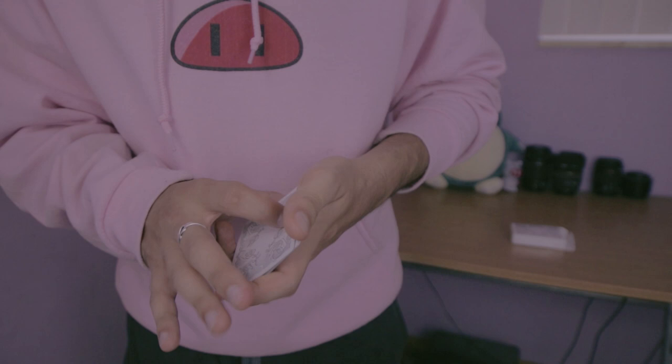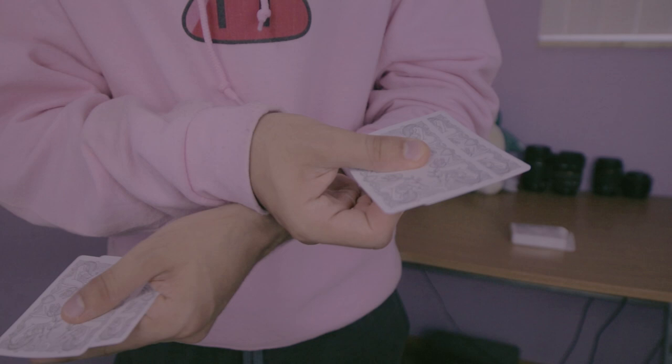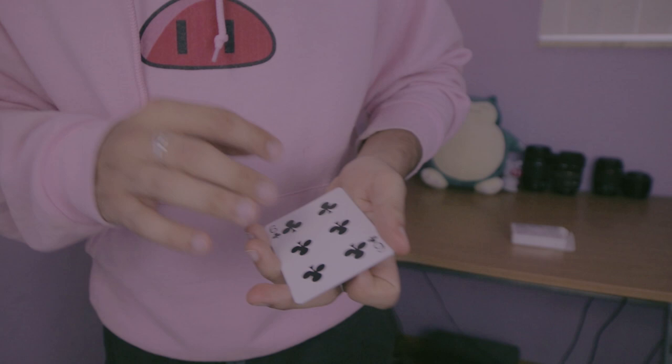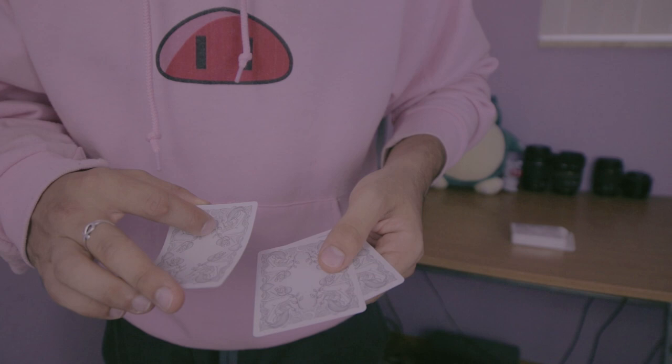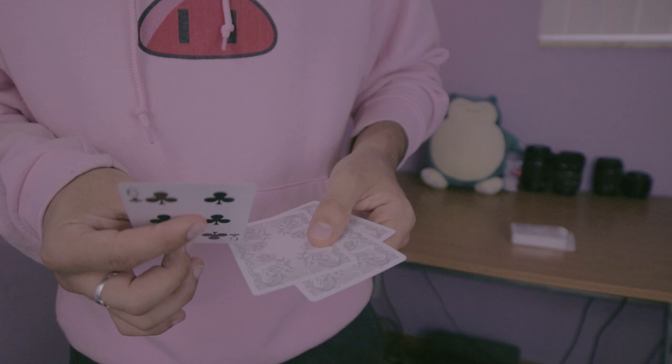Did one card jump across? Are you hallucinating? I'm going to do it again, but this time I'm going to give you a little bit of an optical illusion — if I take the hands and cross, it becomes a little bit hard to follow. But if I uncross it, you see that one card happens to jump to the right hand, so now we have three cards here. I'll slow down this last one just to make sure you don't think I'm cheating. We're going to take the six of clubs and put it inside of my pocket along with the other cards, just leaving us with three cards. Now if we take these three cards and wave it over the pocket, you notice that we no longer have just three cards — we have four, including the six of clubs that jumps back to its home.